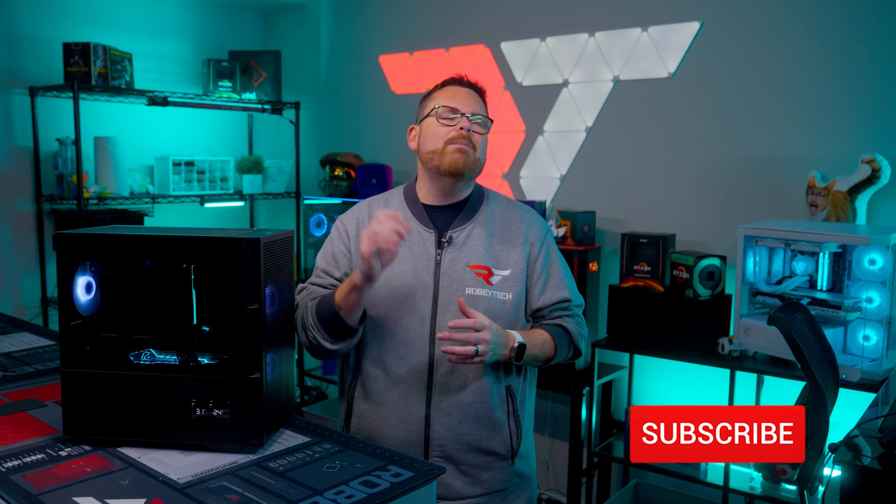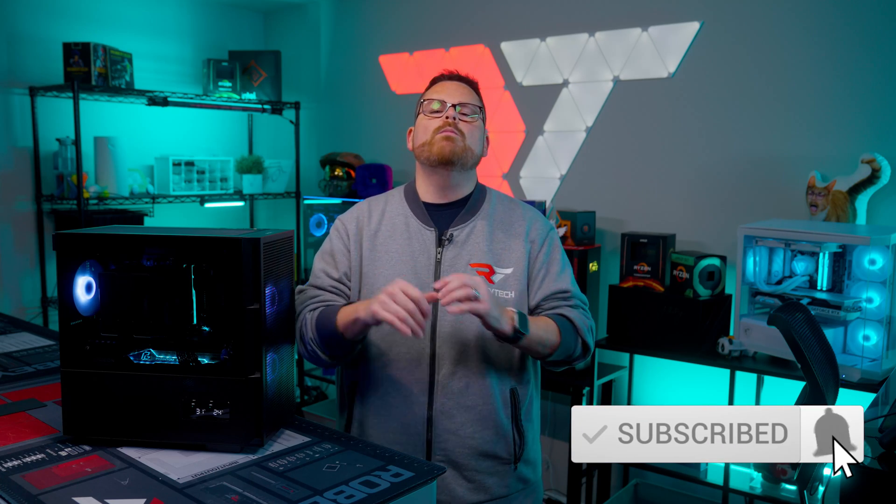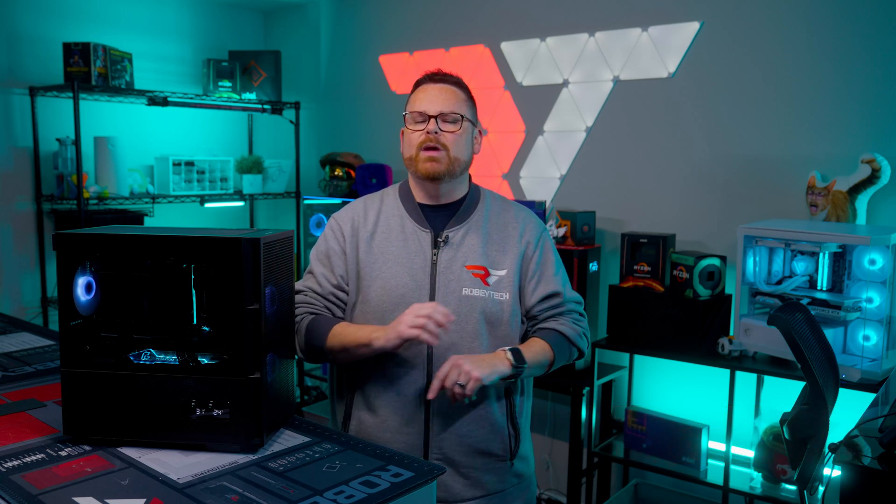So let's check out this all-AMD-powered Deepcool CH360 Digital build. By the way, if you like seeing builds in the latest cases with all the latest and greatest hardware, make sure you like and subscribe and ring that notification bell so you don't miss out on videos like this one. Now, let's build.